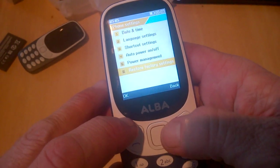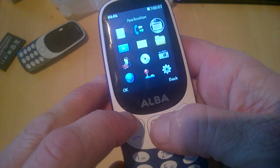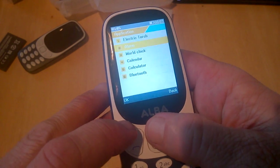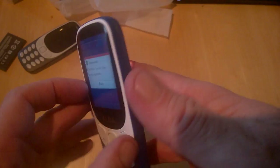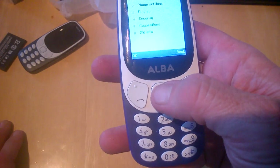I want to try and find our ringtones. Under applications we have alarm, world clock, calendar, Bluetooth, and an electric torch — check that out, torch on! So we have a torch built in as well.